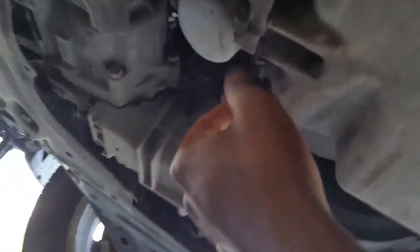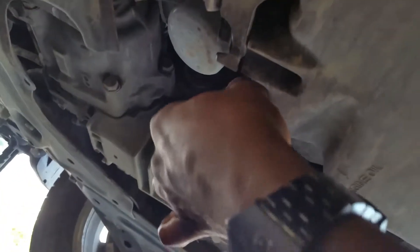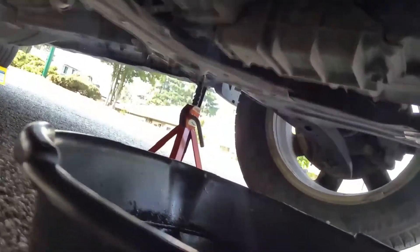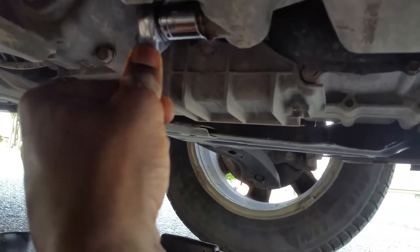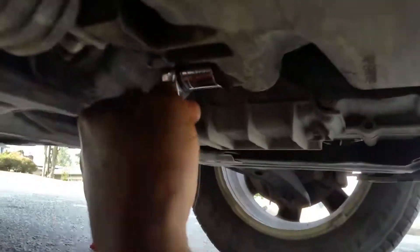You're gonna want to start the threads by hand so you don't cross-thread anything, and then get your ratchet on it. The thing is, you don't want it too tight. And that's good.